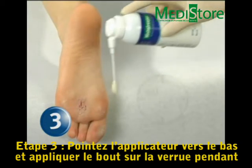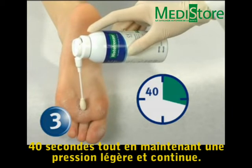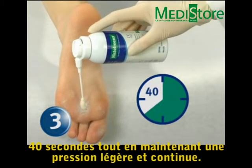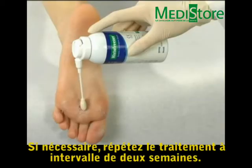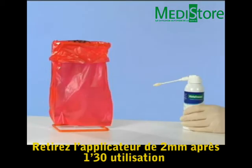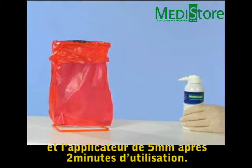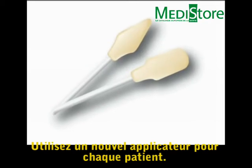Step 3: Point the HistoFreezer applicator straight downward and apply the tip to the wart for 40 seconds using a slight and continuous pressure. If necessary, repeat the treatment at 2-week intervals to reach resolution. Discard the 2 mm applicator after 1½ minutes of use and the 5 mm applicator after 2 minutes of use. Use a new applicator for each patient.